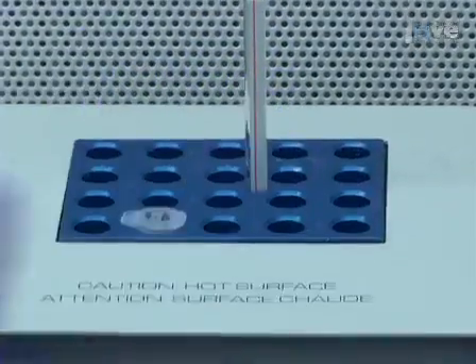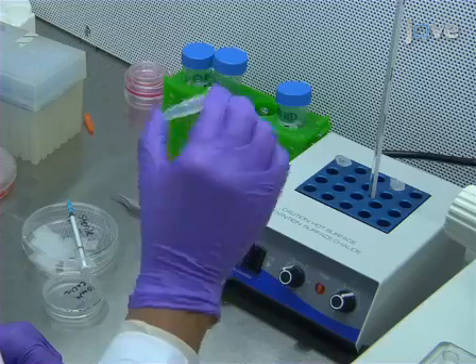First, prepare a 0.5% solution of alginate in sterile PBS and heat to 37 degrees Celsius, mixed by inversion or rocking.